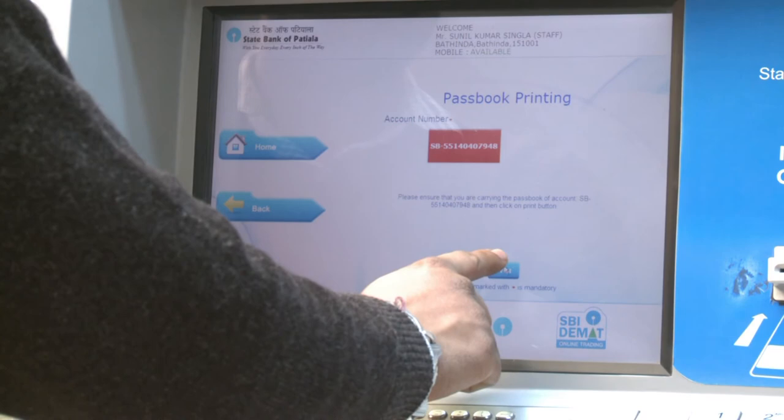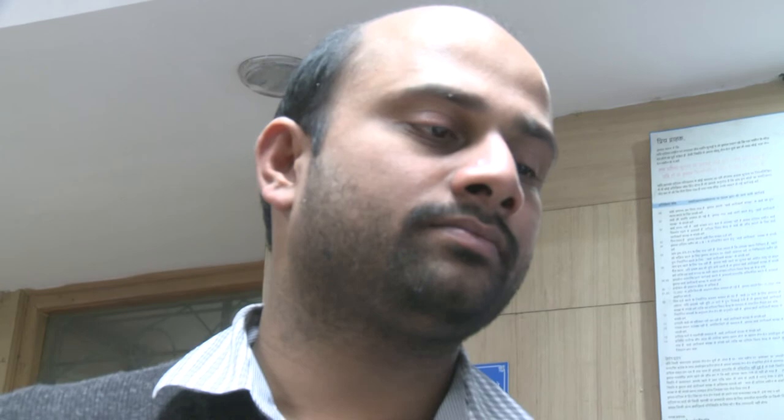Press the Print option and insert your passbook in the given slot as shown. The machine will start printing on your passbook. Once done, select 'Passbook' and collect your passbook.